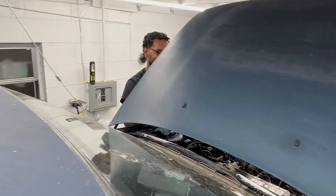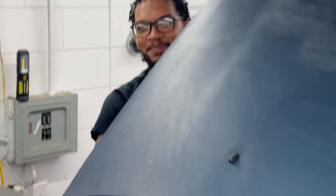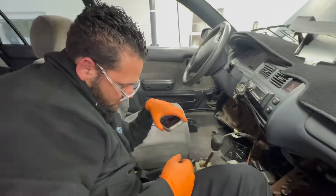By the max of seven thousand pounds. We're putting a lot of trust in this lift right now — that I installed. Ain't no way.